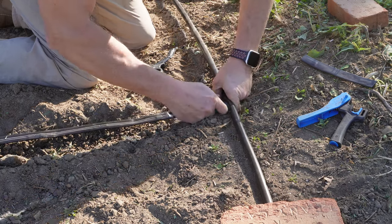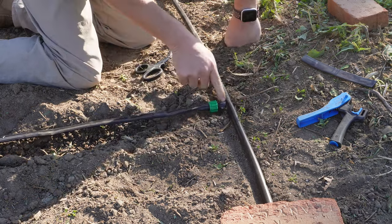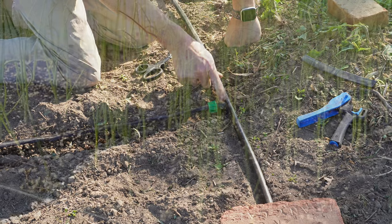We just pop our fitting into the hole and you should hear it pop when it goes in. That's how you know it's nice and secure.